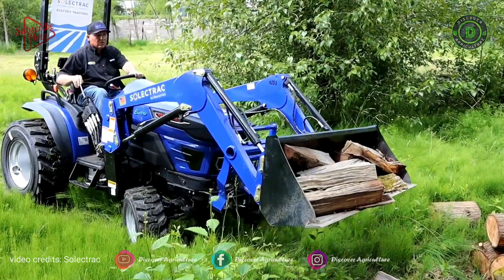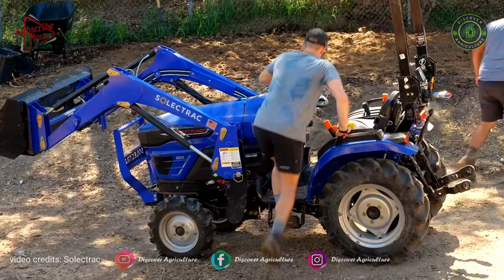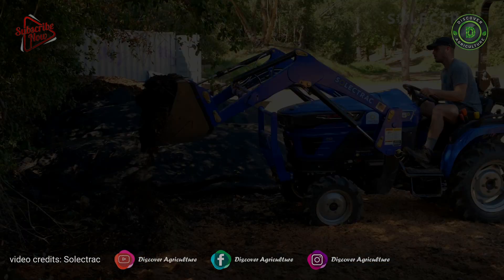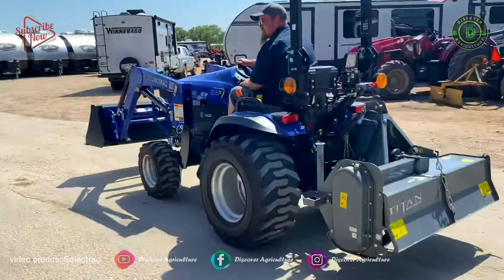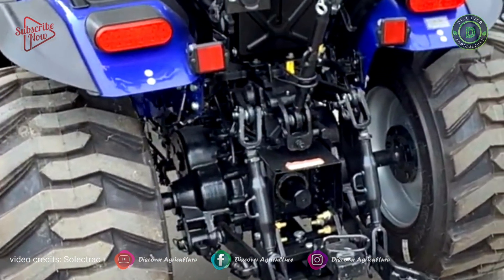The rear hitch accepts all Category 1 540 PTO implements, including hydraulics on its rear three-point hitch. Operating temperature: minimum minus 10 degrees Celsius, maximum 55 degrees Celsius. E25 tractor dimensions: length 108 inches, width 46 inches, wheelbase 61 inches, height with ROPS 86.9 inches.